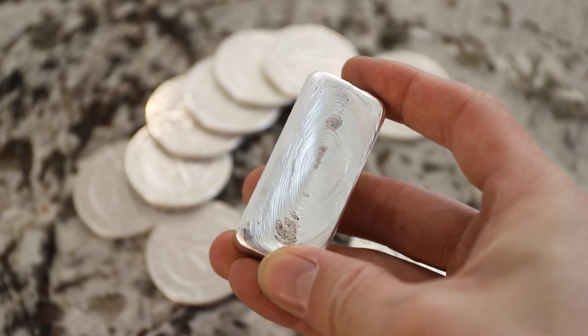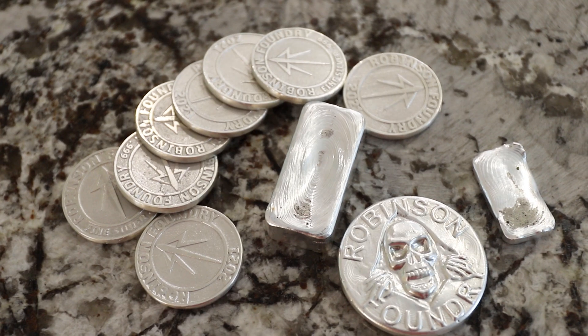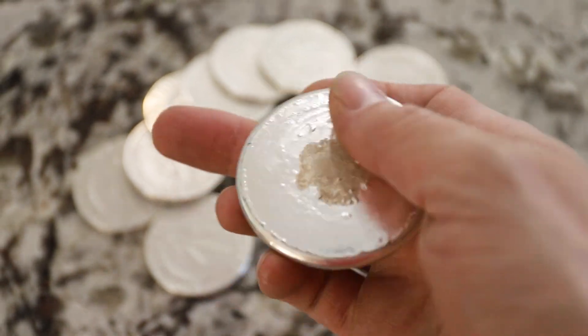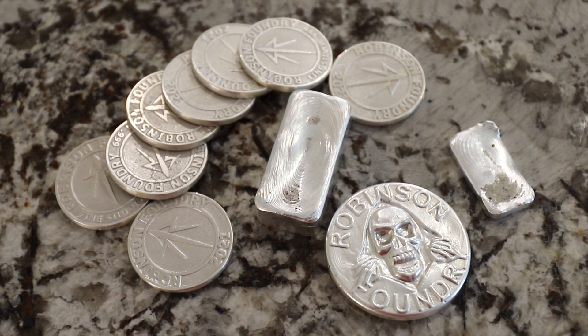Here's all the silver I used for this project. I ended up losing about 20 grams, which really isn't that bad. Most of it was lost during the cutting and filing. I hope you enjoyed watching this, and if you did, maybe you'll like some of my other videos.